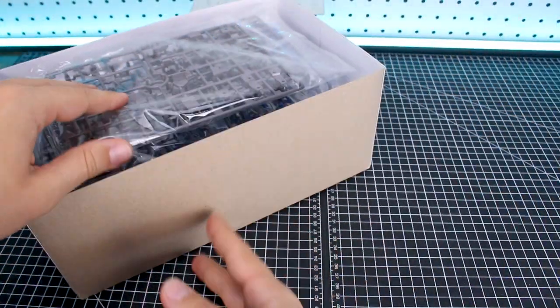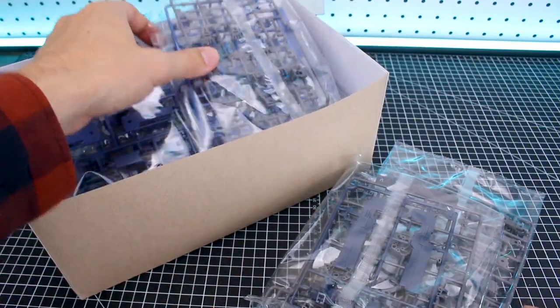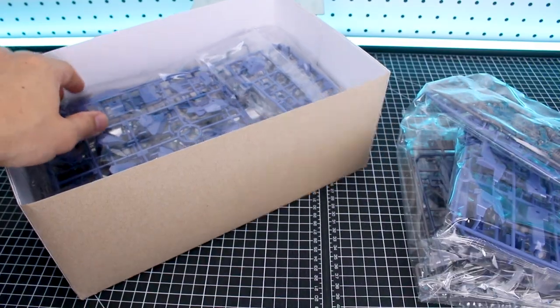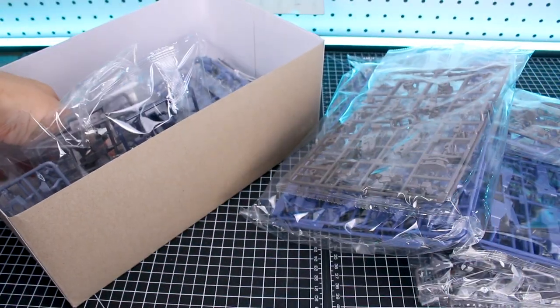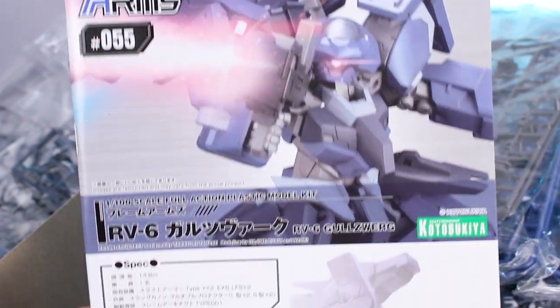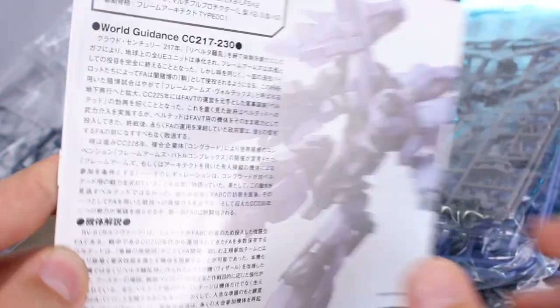Opening up the box, this is one where you have to build the Architect frame. If you've built previous Frame Arms kits before, a lot of the original ones used to come with the Architect frame already pre-built, but the newer ones don't have that anymore. I actually kind of like it — the original kits were a little floppy, whereas the newer ones where you build the frame yourself tend to be a little more solid. Looking at the manual, there's an image of the kit with some cool effects added and some information in Japanese.